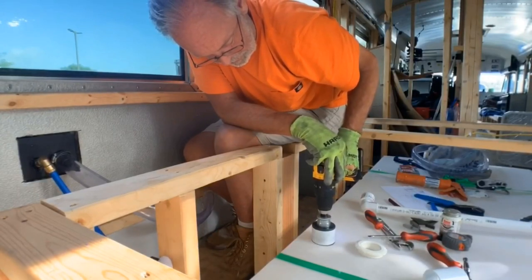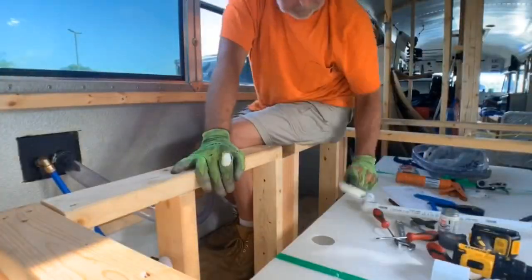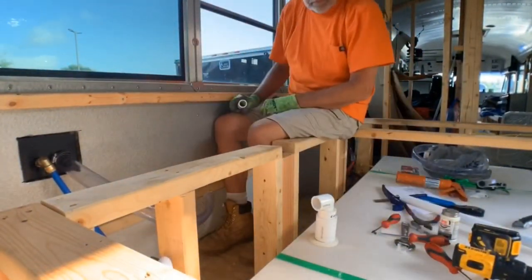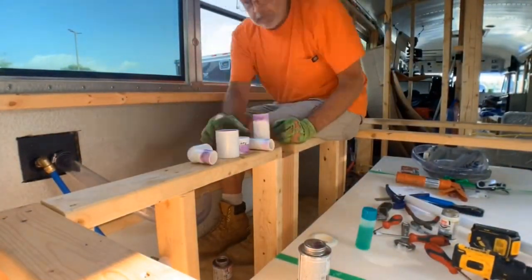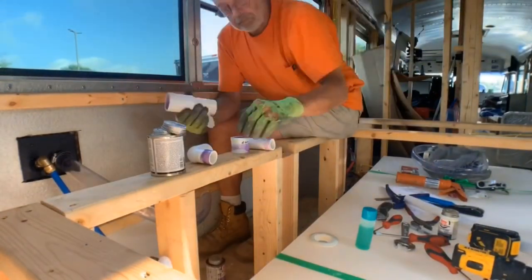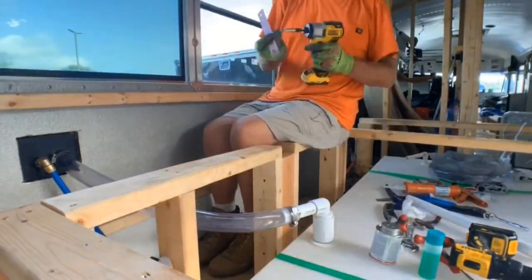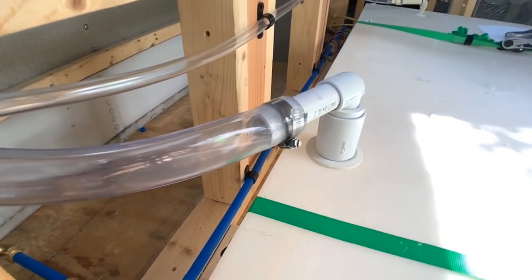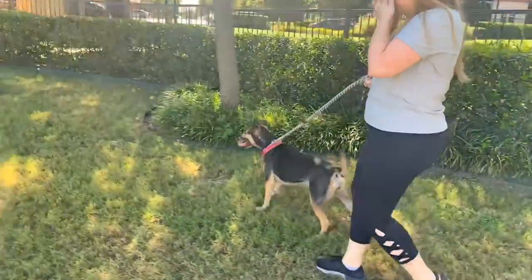We drilled another hole in the fresh tank and connected the gravity fill.